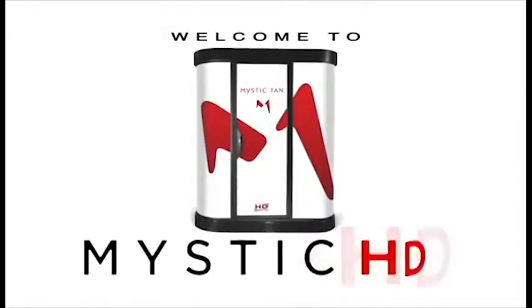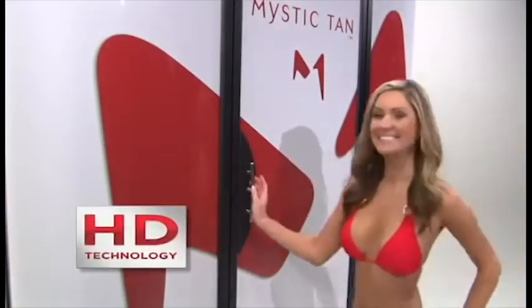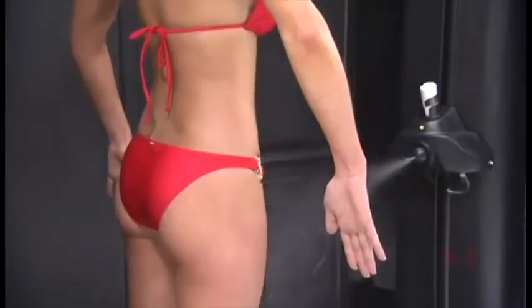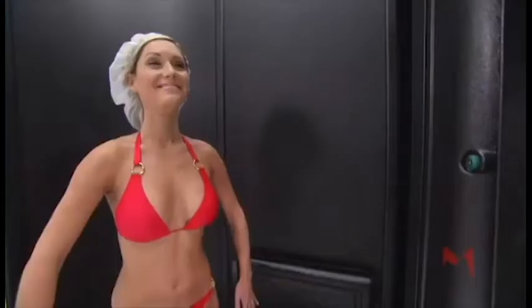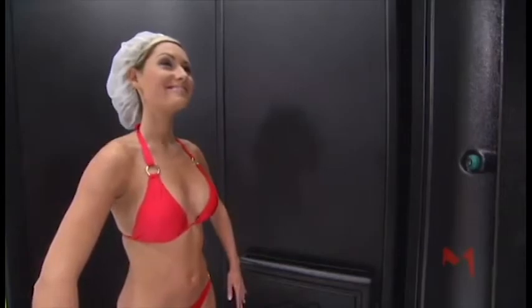Welcome to Mystic Tan HD. You are about to experience sunless tanning in high definition — a revolutionary heated sunless treatment that delivers flawless, natural-looking results while keeping you warm and dry from start to finish.